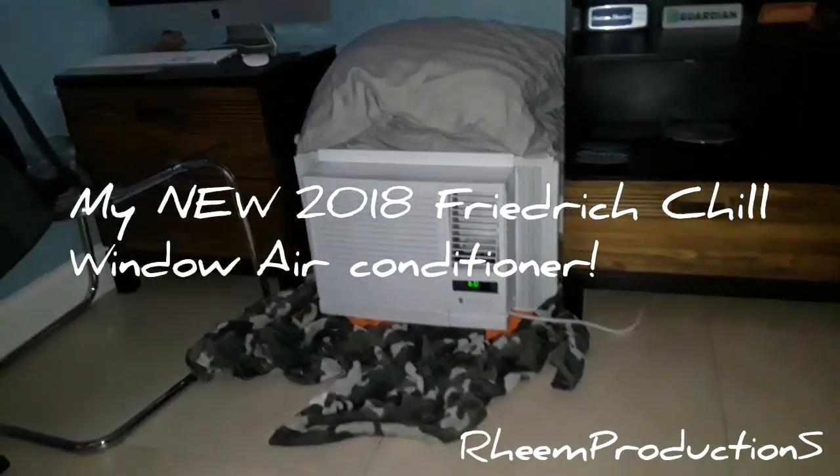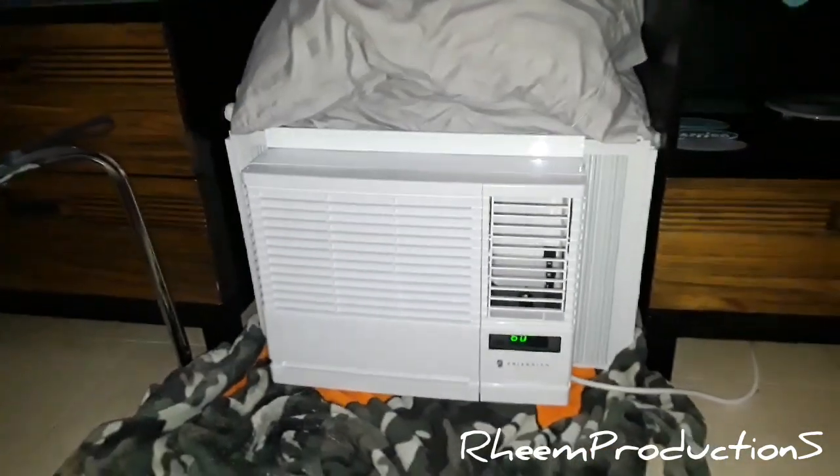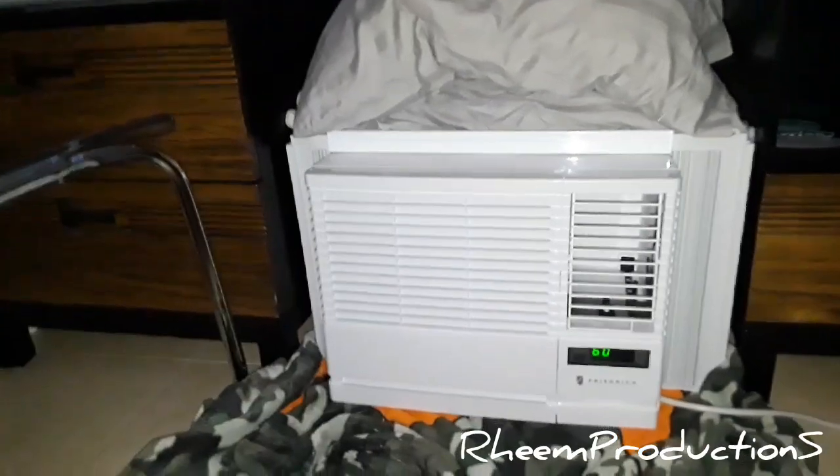Here is my brand new 2018 Friedrich Chill Series window air conditioner. This is going to be my backup window unit for now. It's got an LG compressor which sounds really nice — it's really, really chilly in this room right now. There's the LG compressor.